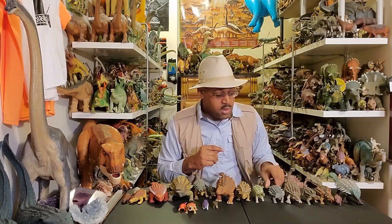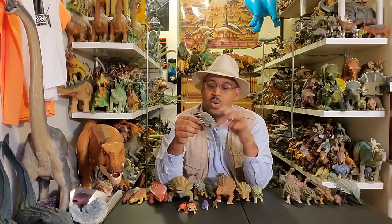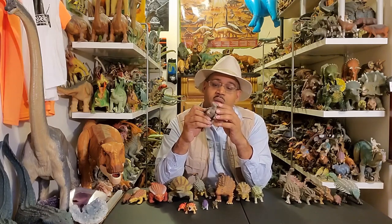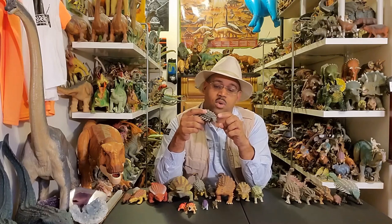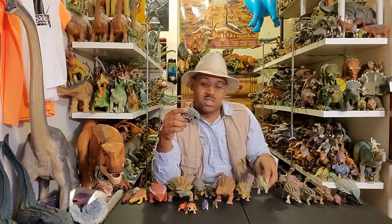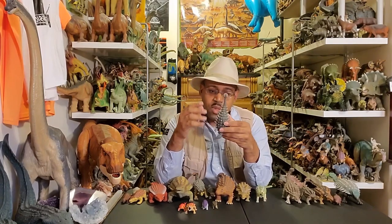If you go to Hobby Lobby, there's a company called Mojo — kind of new on the scene — and Mojo has an Ankylosaurus. It hits all the major points: club tail, spines on the side, armor on the back. The horns on the head should be more of a triangular shape — this is close but not quite there. Pretty good for the most part.